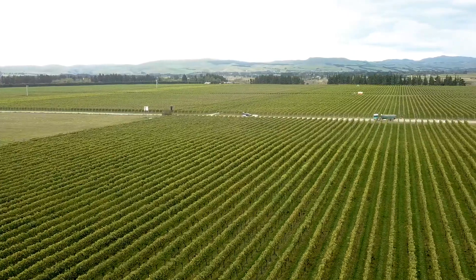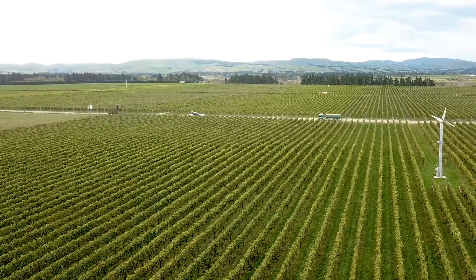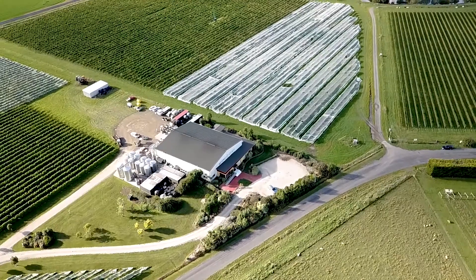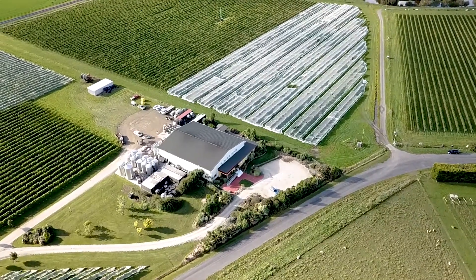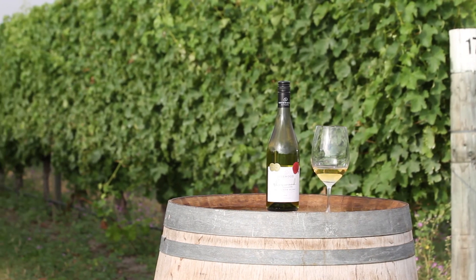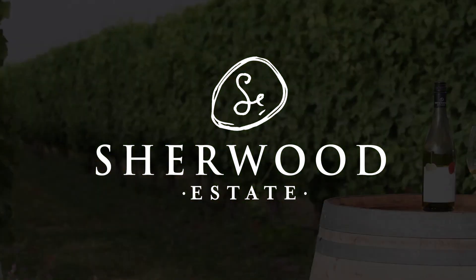Once we've made the wine and it's developed in the tank, we bottle it right here on site. We take care of all the steps, right from the grape to the glass, and we're really proud of this — that we know exactly what has happened with this wine through every step of the process. It's our way of guaranteeing the quality of the wine and being able to say that we did it all.